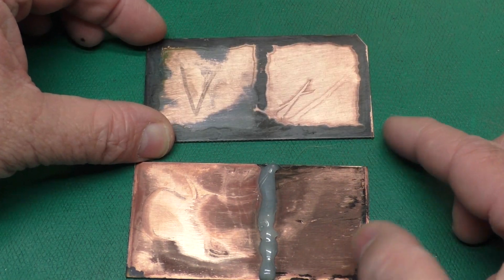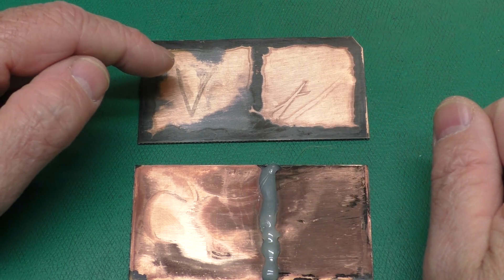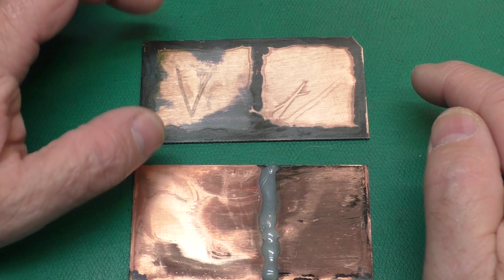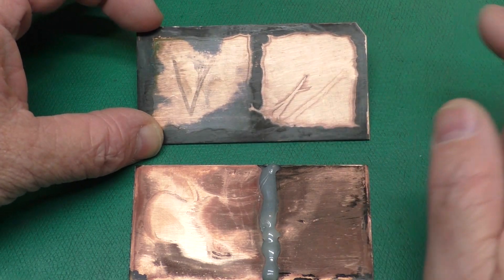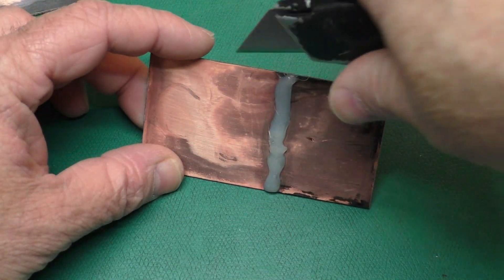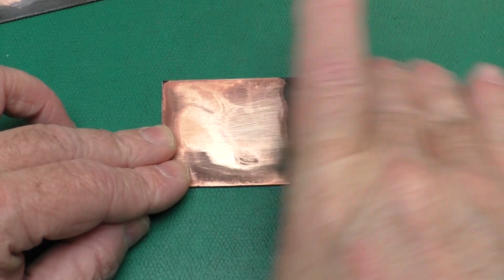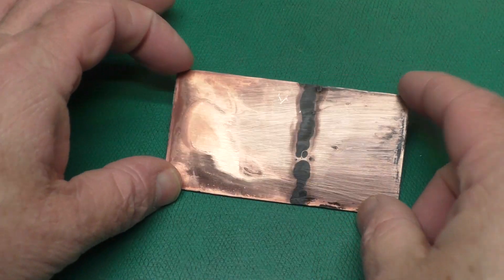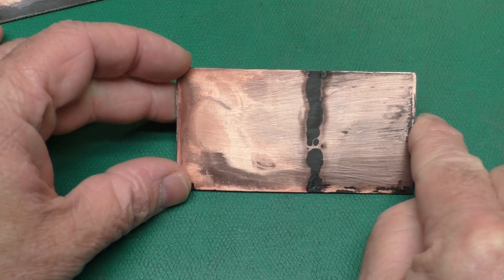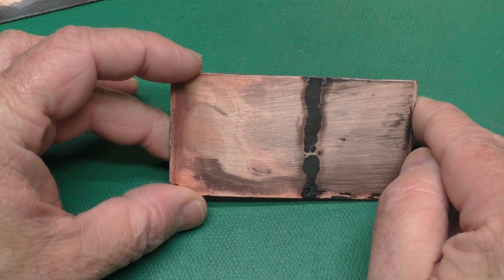Looking at our first sample, the citric acid at 4% concentration did a better job than the vinegar — it worked faster overall, even though it looked like the vinegar started a little faster, and it did a better job cleaning things. Popping the glue off and giving it a brief touch with Scotch Brite, the side that was more clean of course cleaned off easier. If you're going back over components with a fiberglass brush or brass pen, the side soaked in citric acid would clean up much faster.